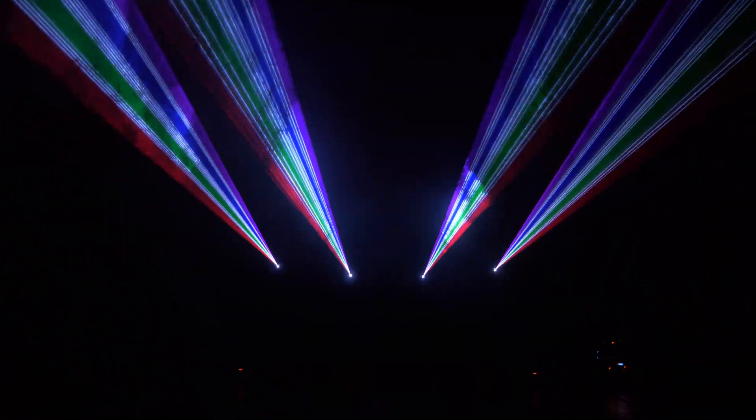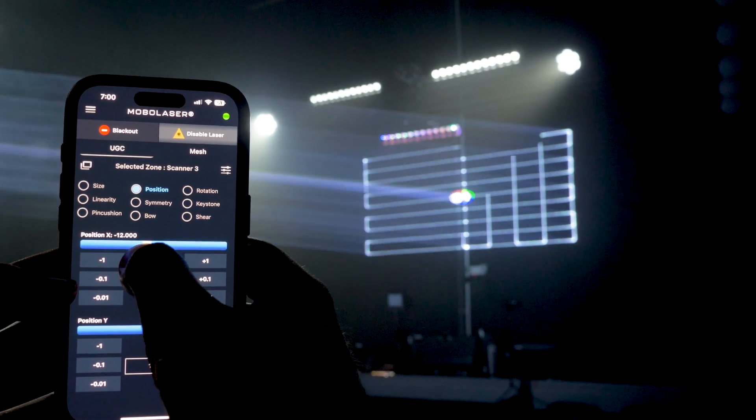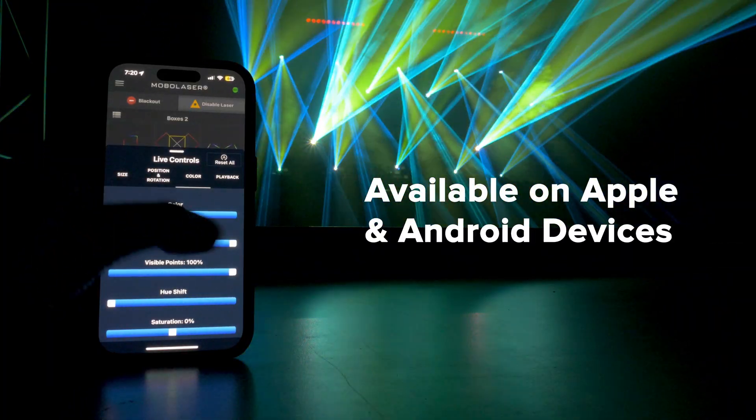You can also control your shows in an auto mode workflow. You will also get access to our mobile laser app, great for live control of your laser shows from a mobile device, compatible with both Apple and Android devices.